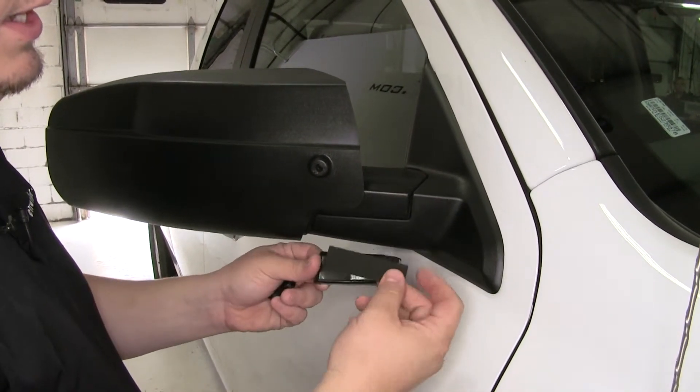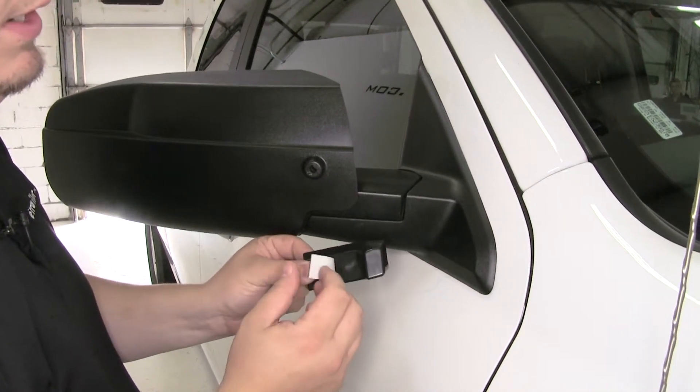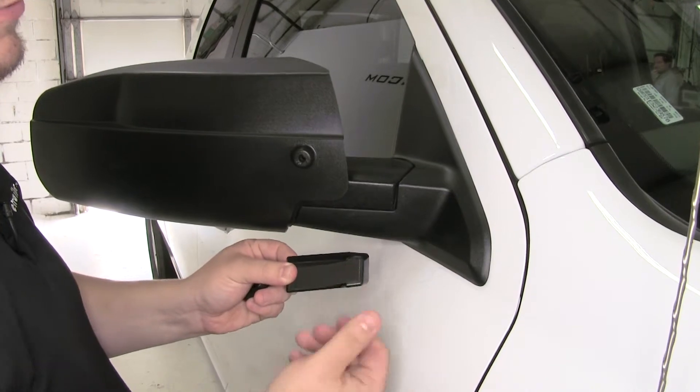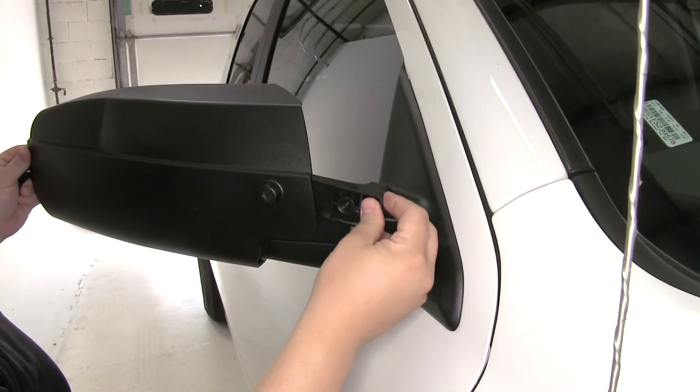What you would do is take the neoprene pad, fit it over top of the wedge after you remove the adhesive backing, and just stick it on there. For our application today, we are not going to be using that. Then we'll take our wedge and slide it into place.